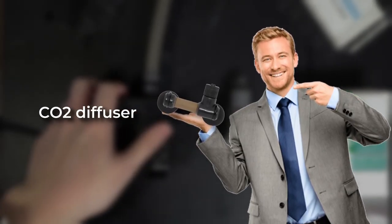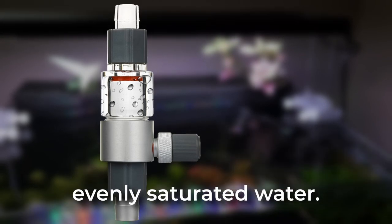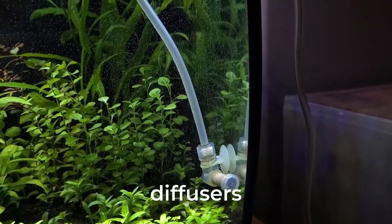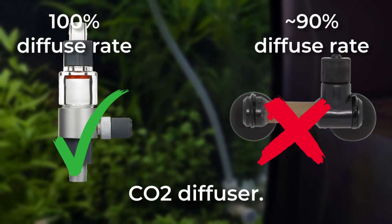But what about the CO2 diffuser I was using? Gone. The fine CO2 mist produced by the atomizer allows for more evenly saturated water, resulting in improved CO2 diffusion compared to the small bubbles generated by diffusers that require movement throughout the water. All in all, it's a way better CO2 diffuser.